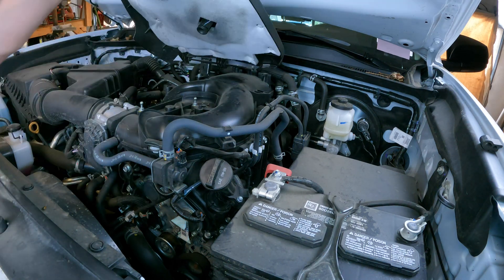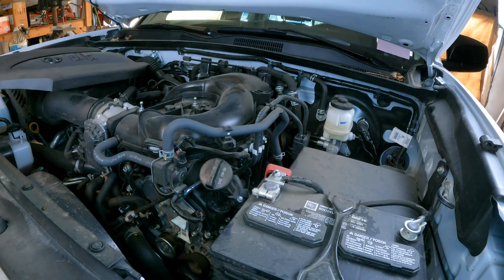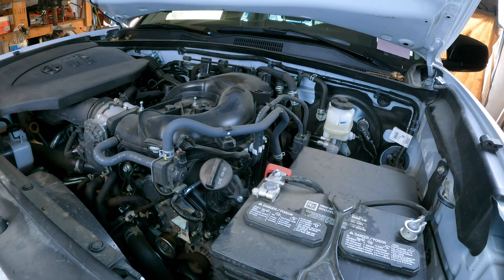Thanks for checking out Scotty's Hobbies. Today I'm going to show you how to test an emissions vapor purge solenoid.